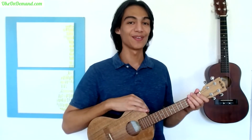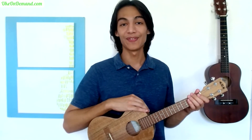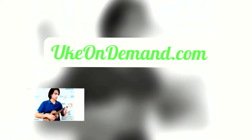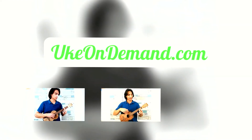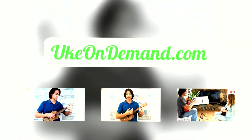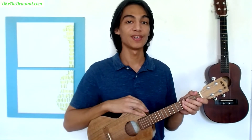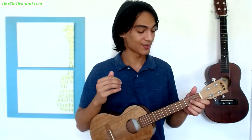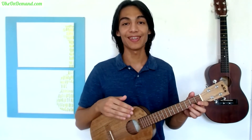Welcome back, it's Zion from Uke on Demand, where we bring you fingerstyle song lessons and tabs. So we're going to cover the first half of Be Thou My Vision in this video, but you can get the rest of the song lesson over at ukeondemand.com. Be Thou My Vision is one of my favorite hymns, and it sounds great played on the ukulele.